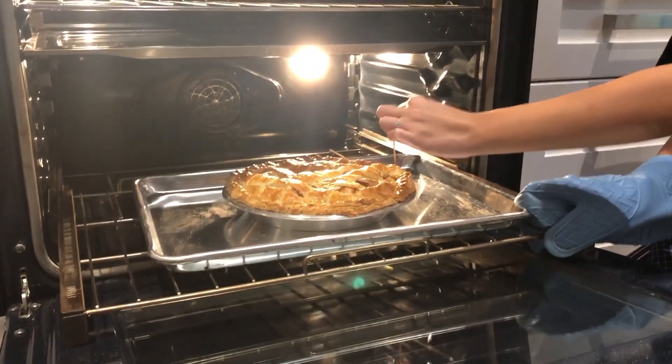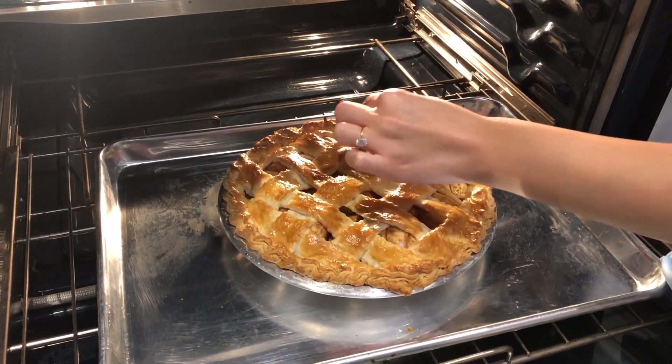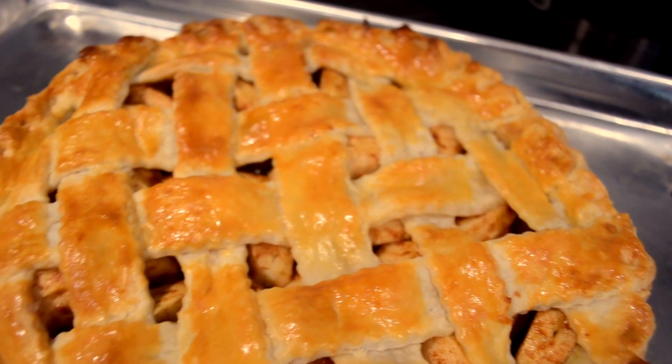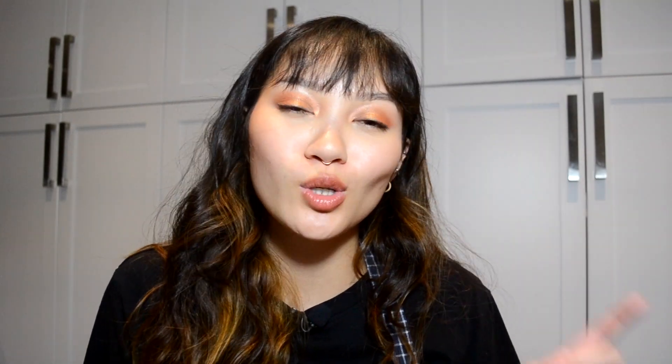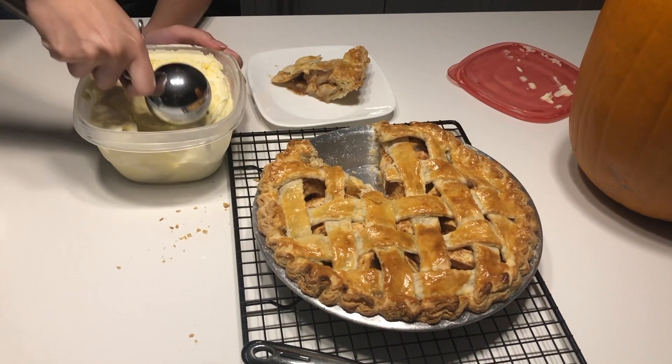You know your pie is ready to go when a toothpick easily goes into the apple. Now we can pull it out of the oven and let it sit. The house smells like fall. You just have to wait for it to cool, then cut it up. Make sure you eat it warm with a scoop of cold vanilla rum ice cream.